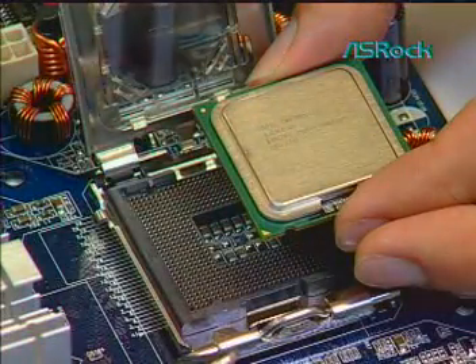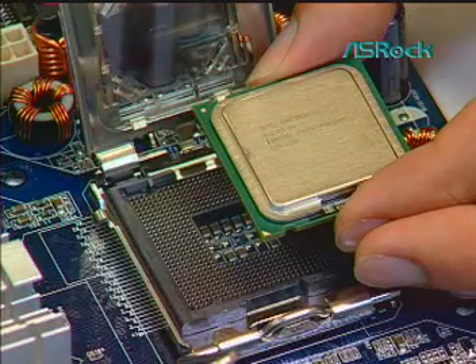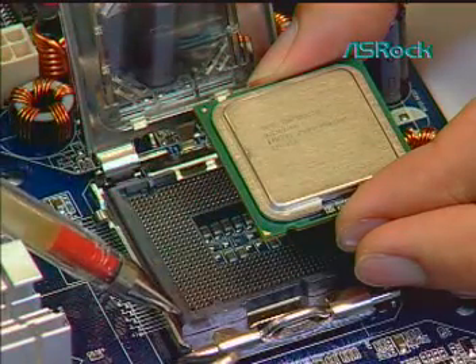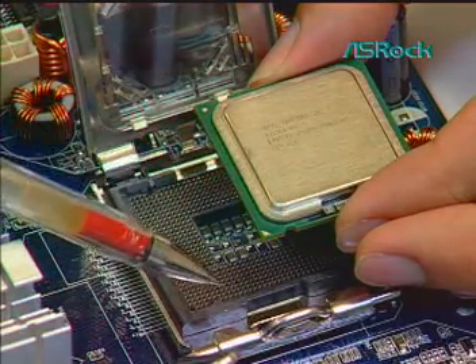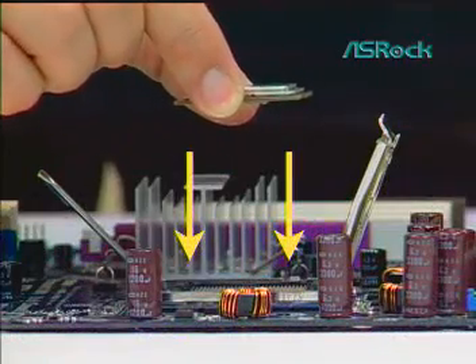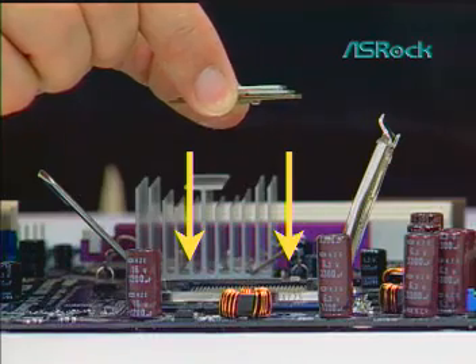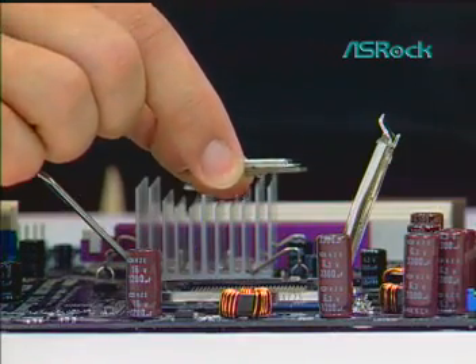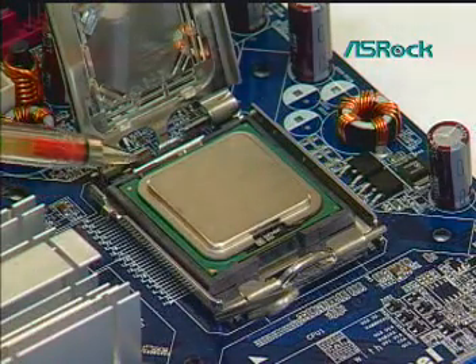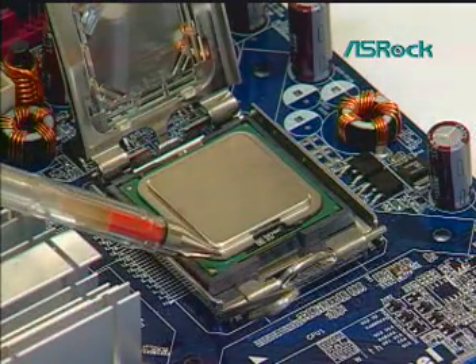Fourth, install the CPU onto the motherboard socket. Orient the CPU with IHS up. Locate pin 1 and the two orientation key notches to match the alignment key of the LGA775 socket. Carefully place the package into the socket body using a purely vertical motion. Verify the CPU is within the socket body and properly mated to the orientation keys.